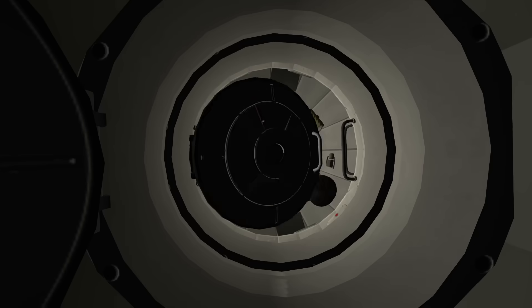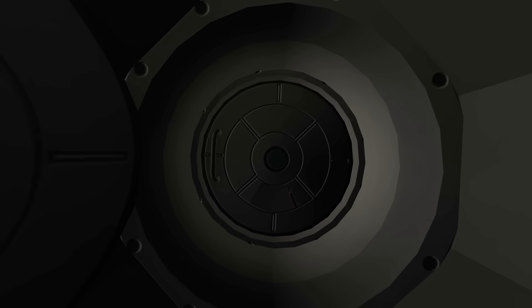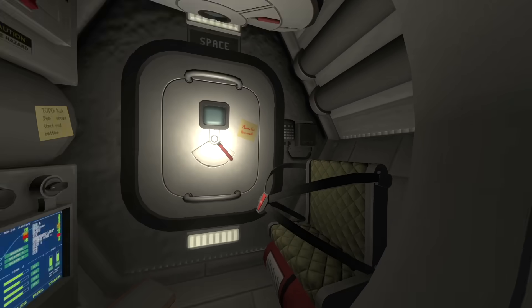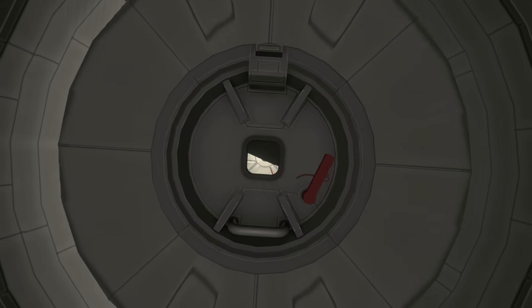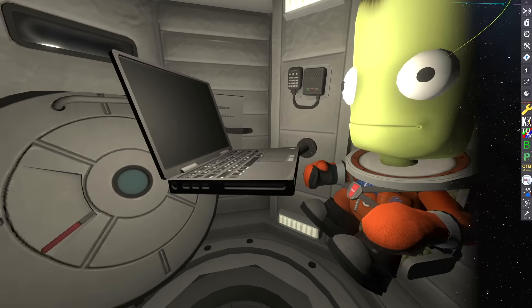First up, we have one of our zero-g living quarters or habitation modules — some more bunk beds and some space to hang out. And 90 degrees from there, we have our airlock where we can pressurize and depressurize for EVA spacewalks. One of our hatches here also leads to the re-entry module that's docked to the four-way connector that'll take us through the atmosphere back at Kerbin at the end of our journey.